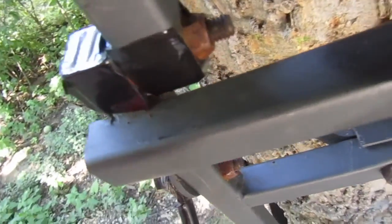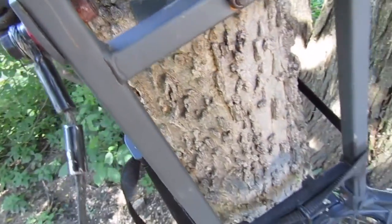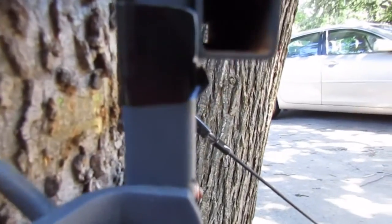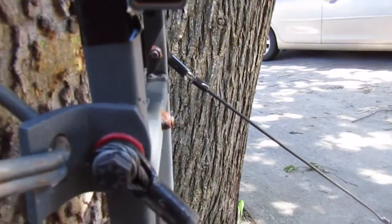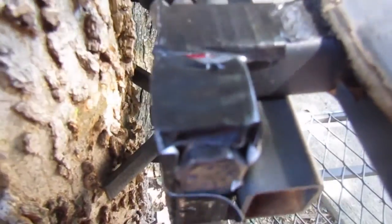Looking at the seat, you can see right here it's rusted. All the nuts are completely rusted on, the bolts are rusted, and even the tubes — all the tubes are rusted. That would be part of why I'm buying a new tree stand. I've covered them up, but the rust has still come through all that.